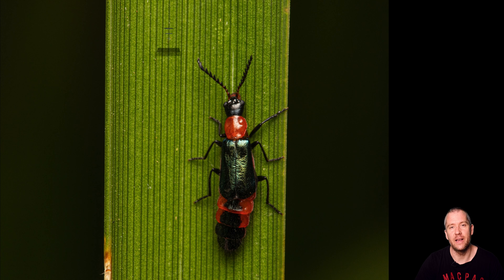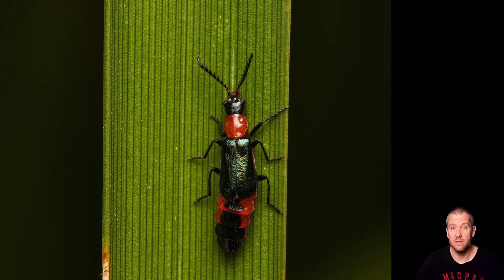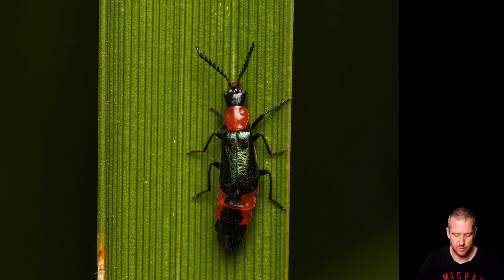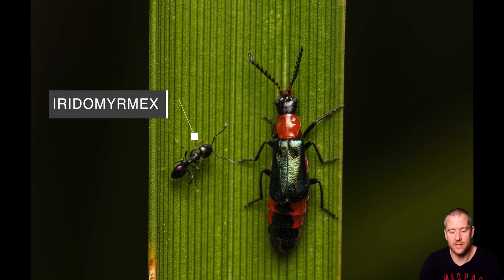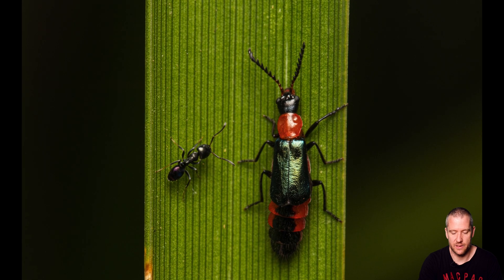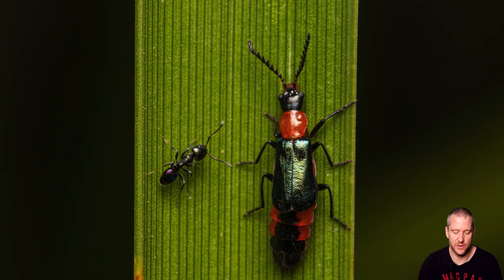This next relatively colorful and iridescent species is a soft-winged flower beetle. I've got a couple of shots — it was moving relatively slowly on this blade of grass. I really like this next image where a rainbow momentarily stopped right next to it and was a bit inquisitive. I didn't witness any interspecies aggression between these two.